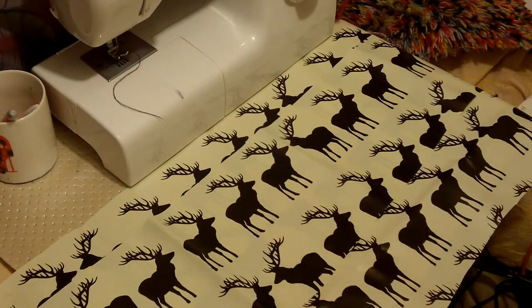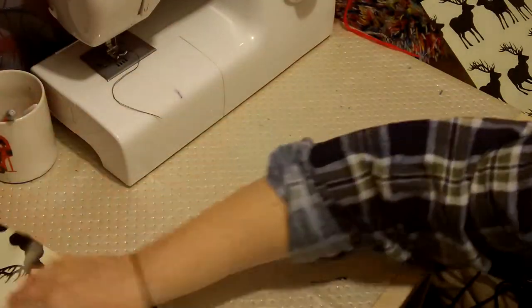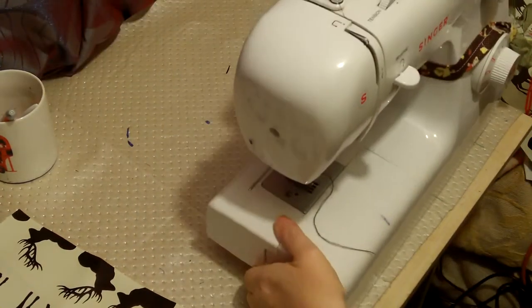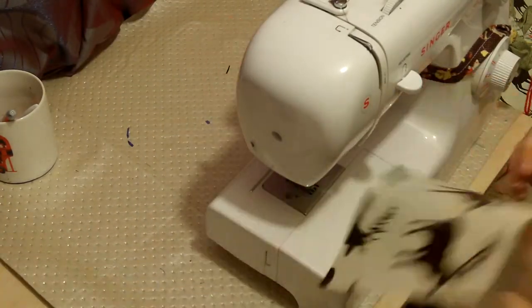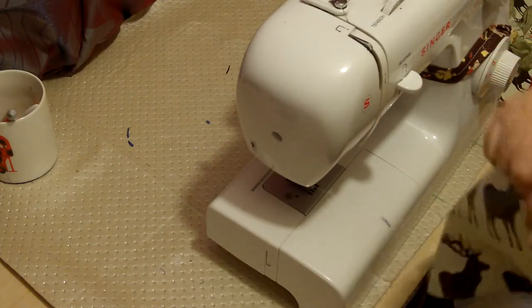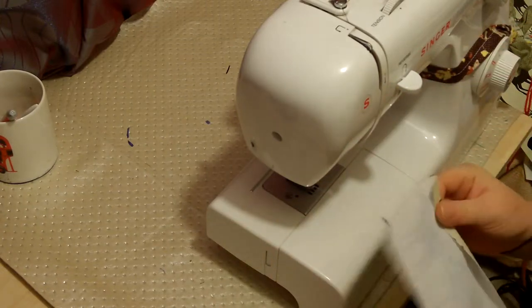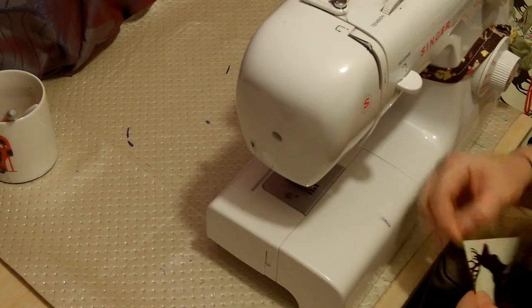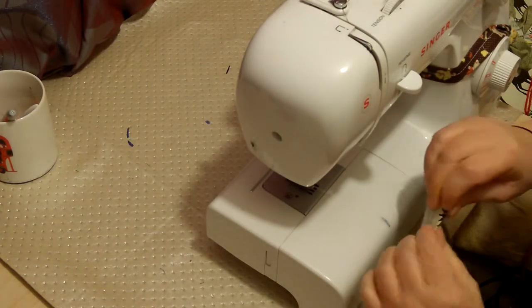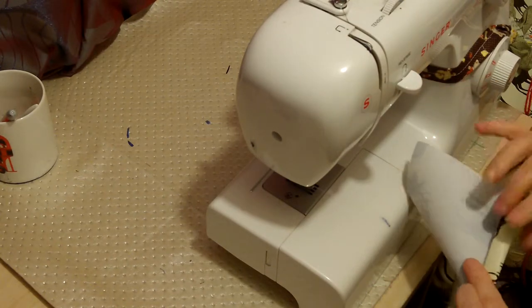I've got mine cut out and I'm all ready to go. What I have is a strip that's the length I want for the apron, and then another strip of the same size for the pocket. I'm going to fold over and do a hem — this hem is going to be the top of the pocket.